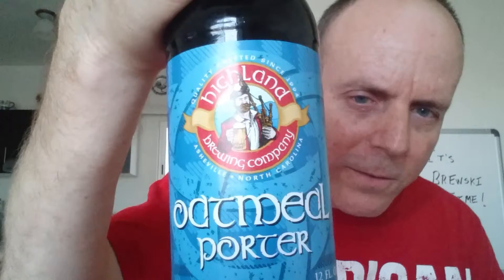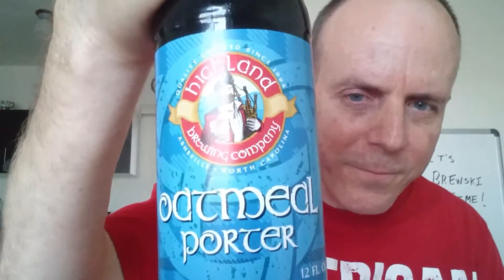Hey gang, welcome to another Chingo Gringo beer review. Today we have an American beer and it's one of my favorite styles. A couple reviews back I did a review of Highland Brewing Company's black mocha stout. Well today is my other favorite dark beer — you guessed it, it's a porter. I'm going to review Highland Brewing Company's oatmeal porter.